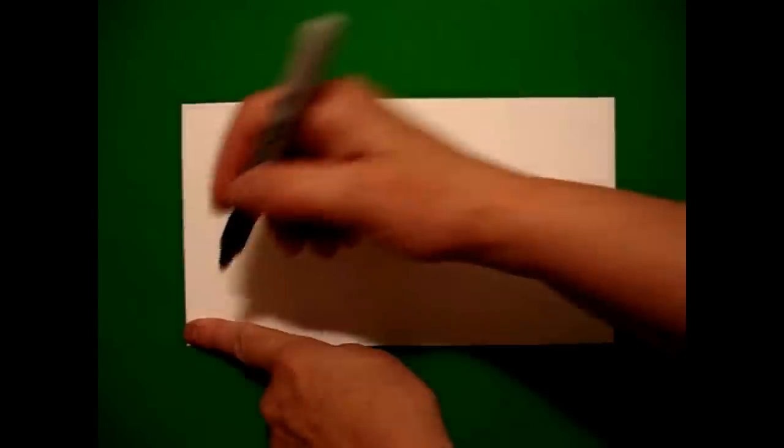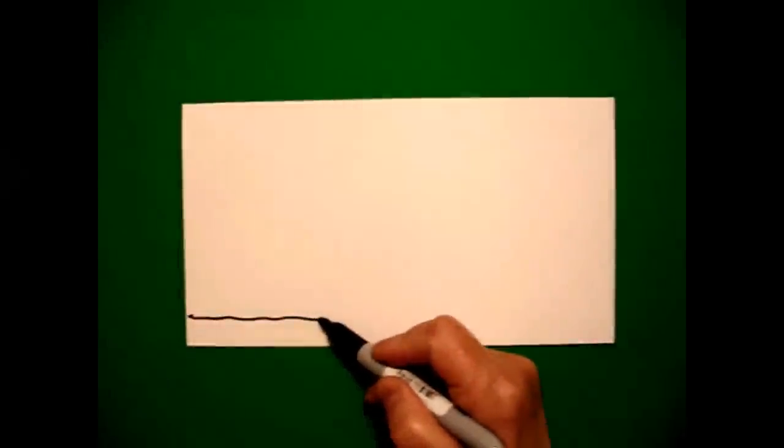I'm going to start over here on the left hand side with one finger at the bottom and put a dot. And from that dot, I'm going to go all the way over to the right, slightly wavy line, and stop.